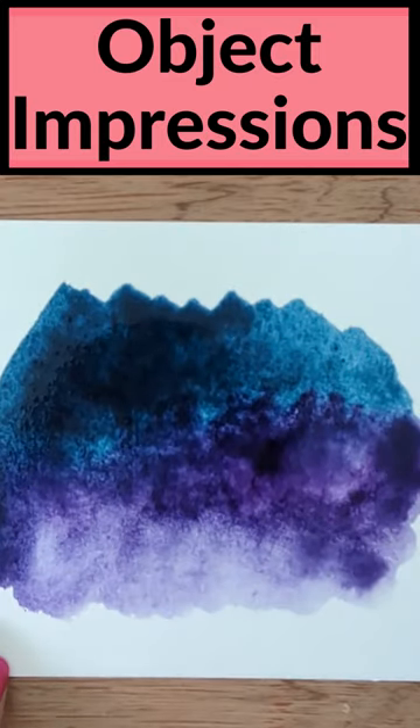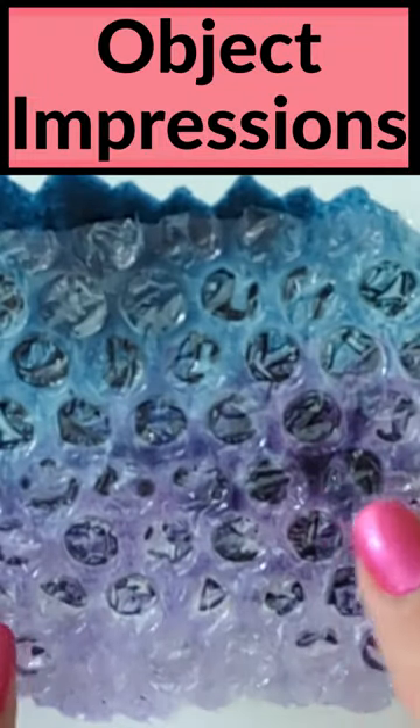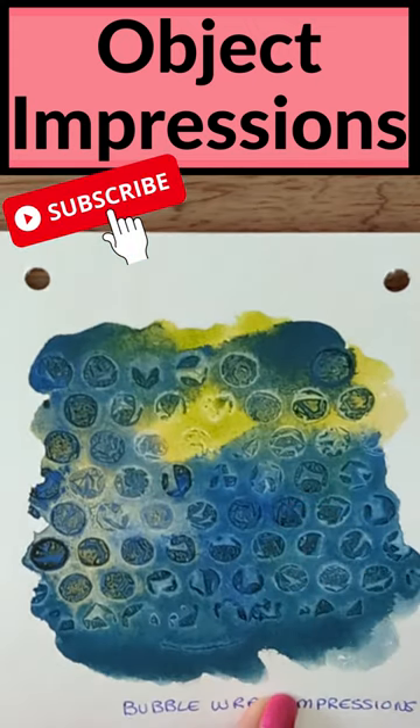One of my favorites is bubble wrap. All you're going to do is place it bubble side down. It helps if you put something a little bit heavy onto it — I've got these sewing weights, but you could use coins. When it's dry it looks like this.